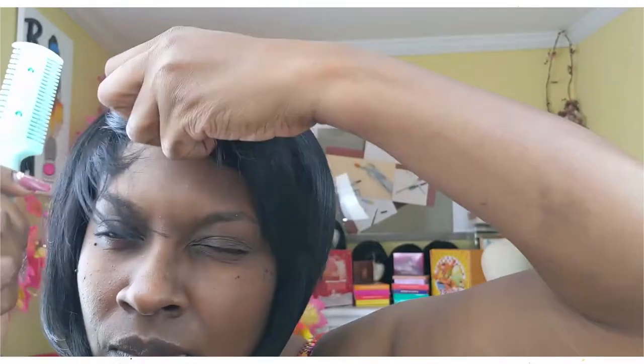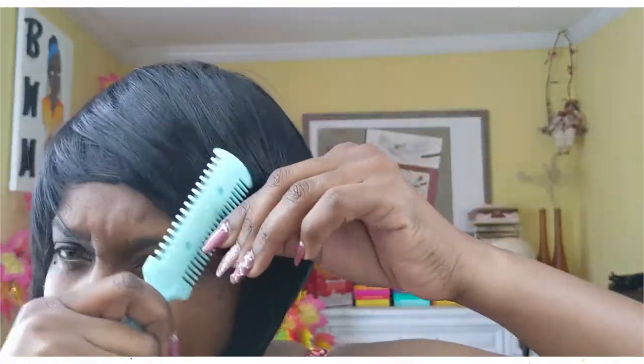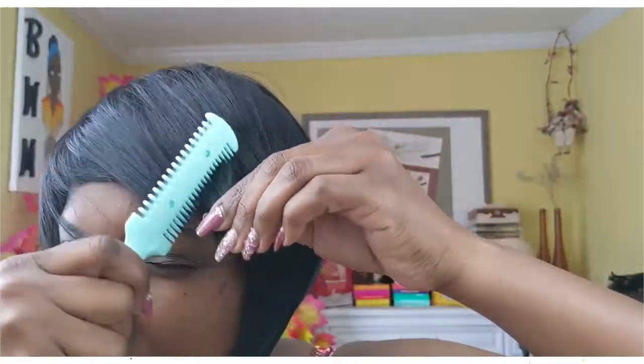This wasn't a super expensive wig, but to me it was too expensive for what was in the pack. I think I paid like $38 - about $40 with tax.